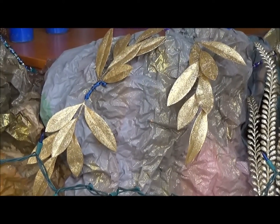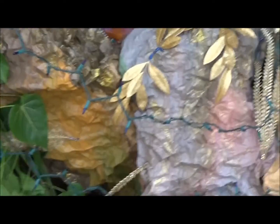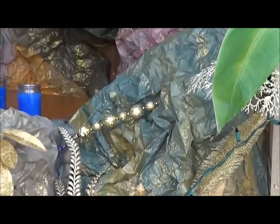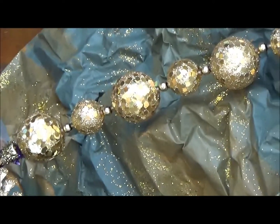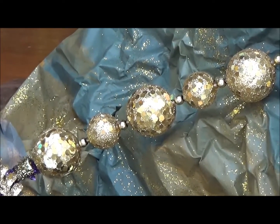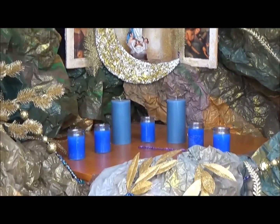And then you have some gold leaves — we painted those in gold — some lights, some more gold leaves. These are styrofoam balls with larger gold hexes and fine gold glitter, and some blue candles.